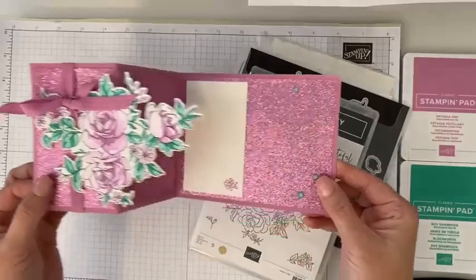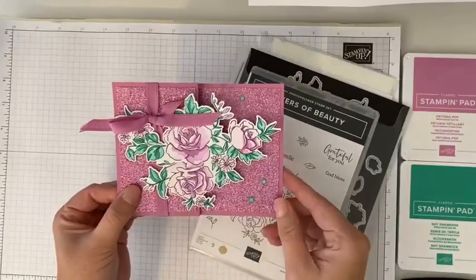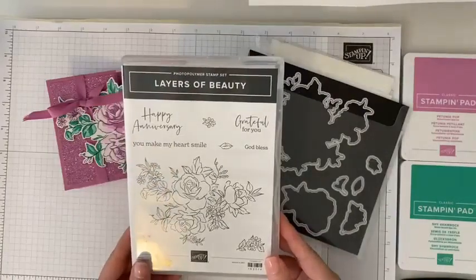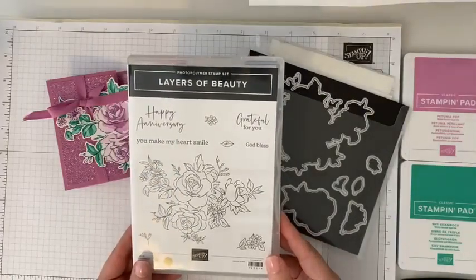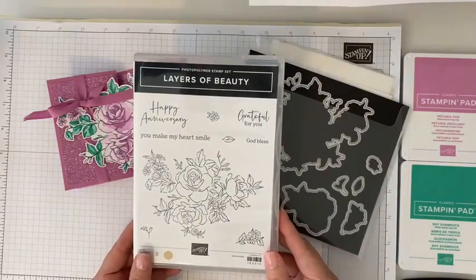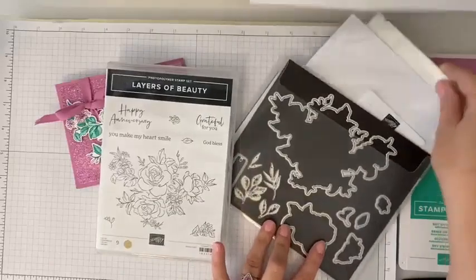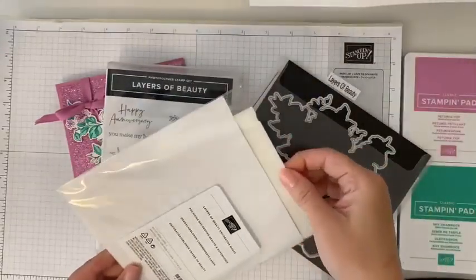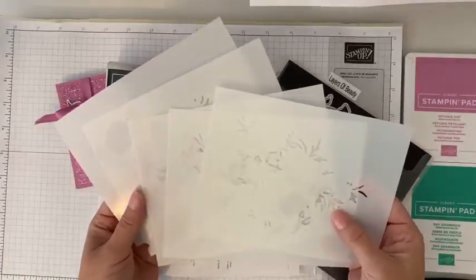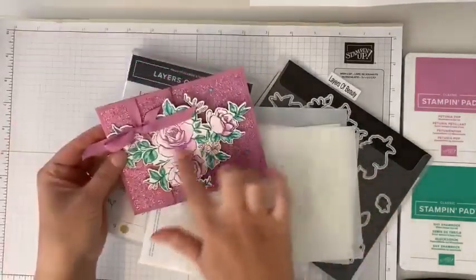We are using — look at how fun this is — I love sparkles, so this is a great card to showcase some sparkles. We're going to use the Layers of Beauty stamp set, maybe one of my favorite stamp sets in this new catalog because it is so versatile and has so many fun components. We've got the stamp set, the dies, and these fun Layers of Beauty masks, which we're going to use to color our big floral image.